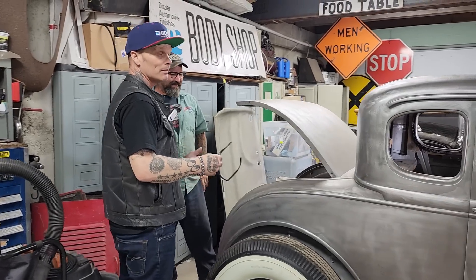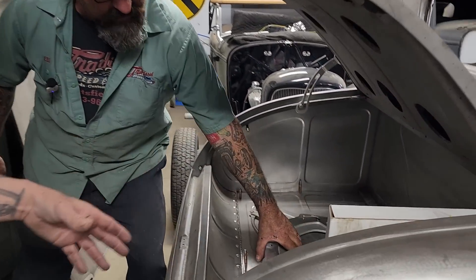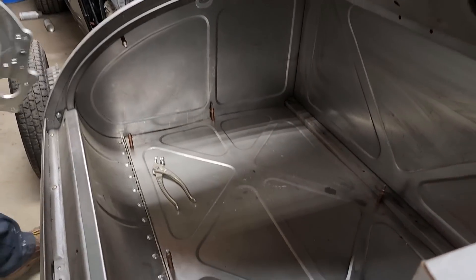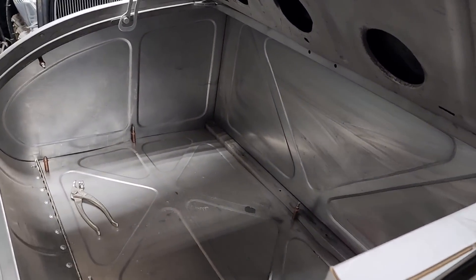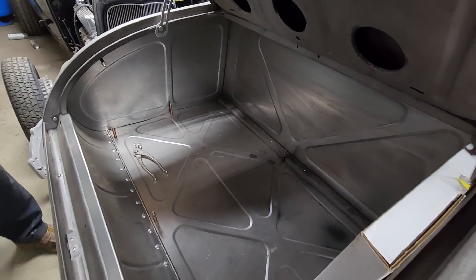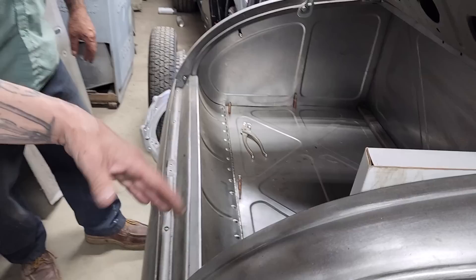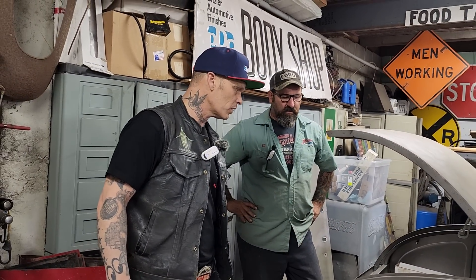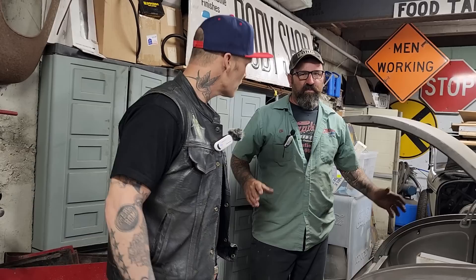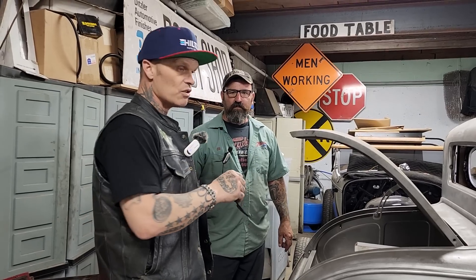Anyway, we're looking at the trunk in this car — it's a 1930 Model A. He's made all the trunk panels and the inside. I'm asking him: when he bead rolled it, did he stretch the metal before doing the bead rolling? He explains that he runs it through the English wheel just lightly in the opposite direction first, and then he's going to emboss the metal.